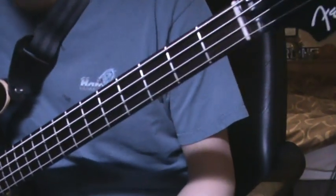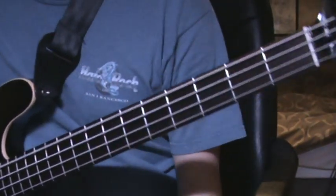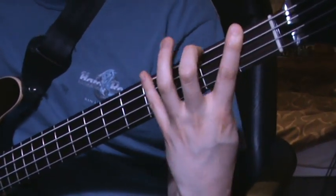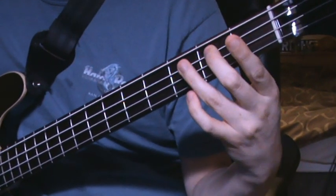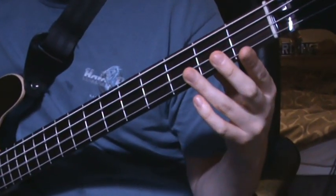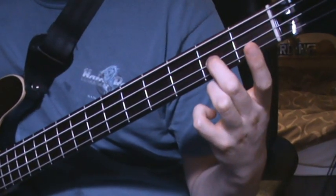The easiest key to do it in is E, so that starts with an open string — open E string — and then F, G sharp, A, B, C, D, and then E again.